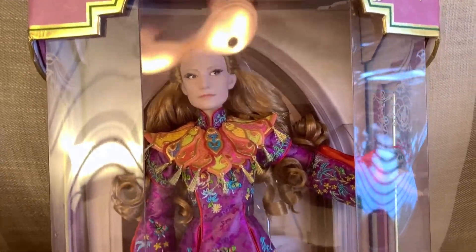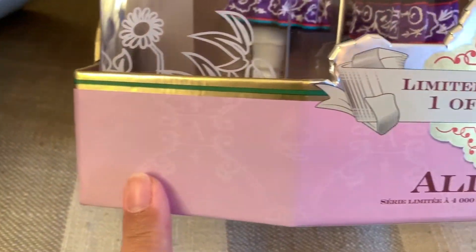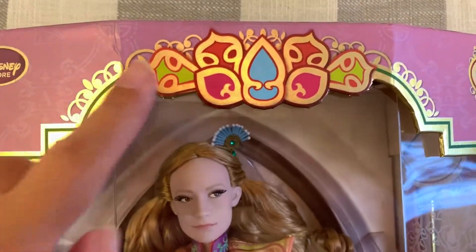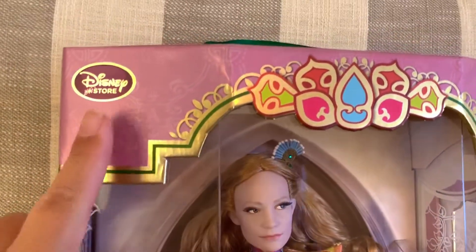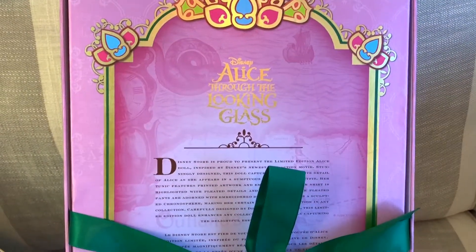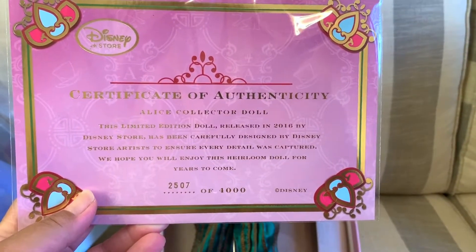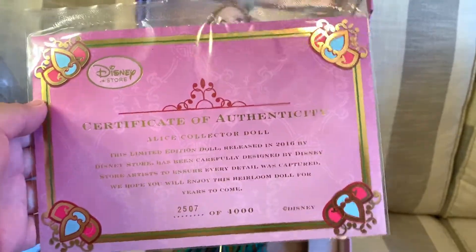Here's Alice from Alice Through the Looking Glass, the live action film. The box is a pinkish color with a pattern and the letter A on it and a silver sign. Limited edition 1 of 4,000. The top of the box has ornamental designs with different colors, gold and green outlines. It says Disney Store. Just like the Cinderella live action, this one has a satin ribbon on top. Here is the back of the box — Disney Alice Through the Looking Glass. Here's her certificate of authenticity: she is number 2,507 of 4,000. It comes in cardstock paper with designs on the four corners. The background of the box is pretty plain compared to the Cinderella one — it just looks like she's in a hallway.